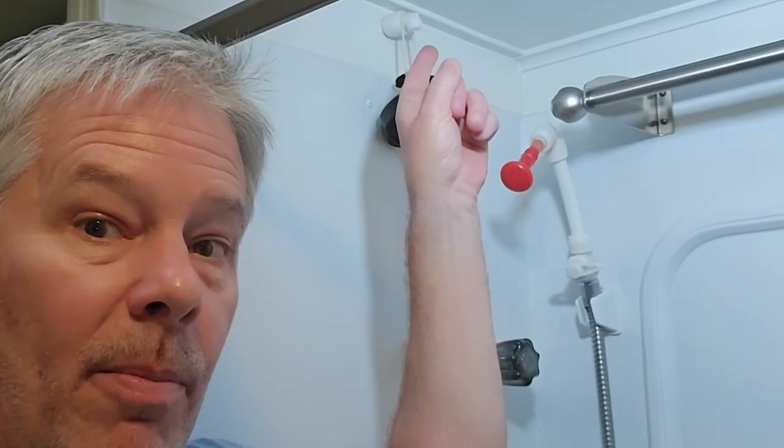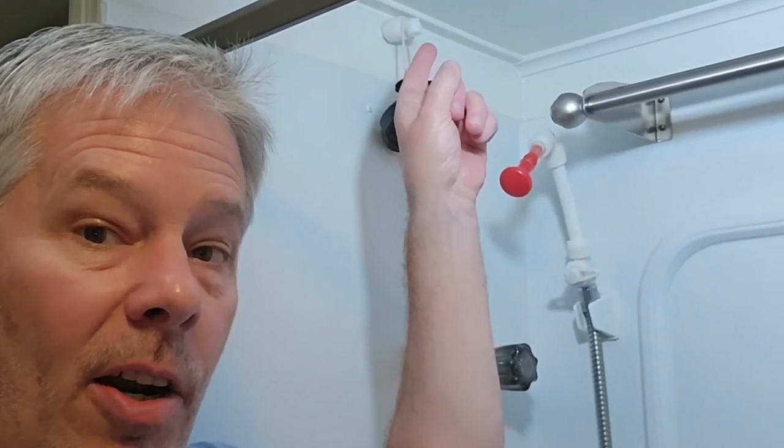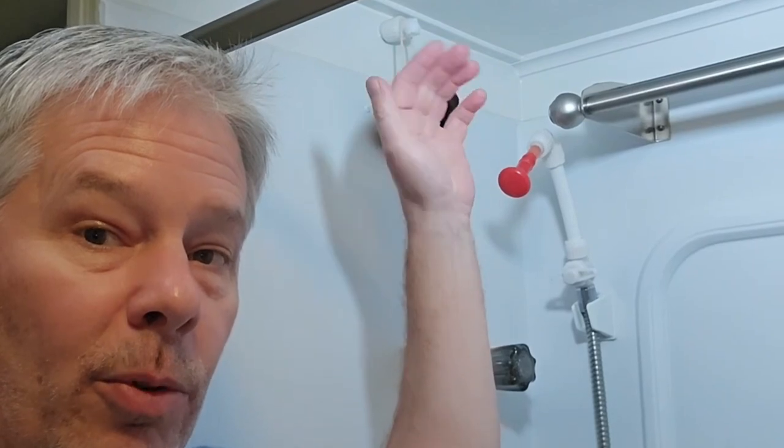Right here is the pipe that comes out of the gravity tank that lets air into it, and also if it overflows it would just come into the shower. So then the question becomes: how do I fill that tank up with water and how do I heat it?